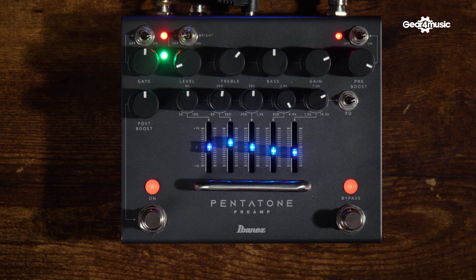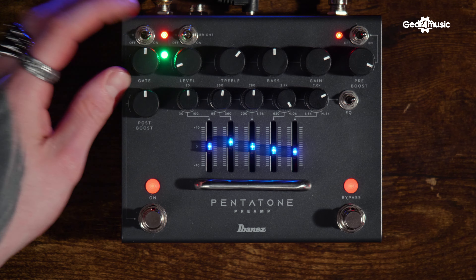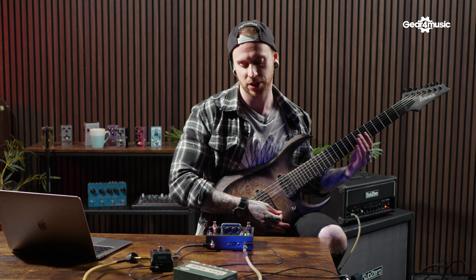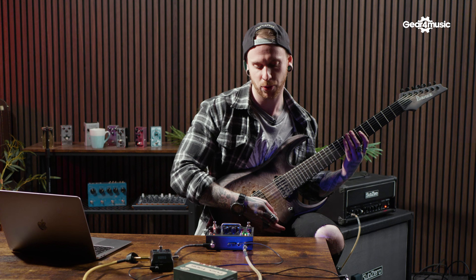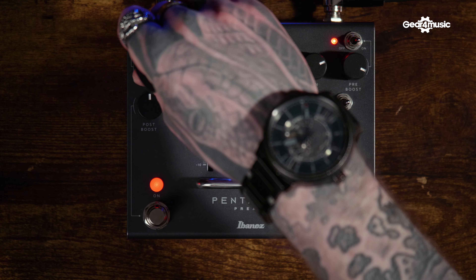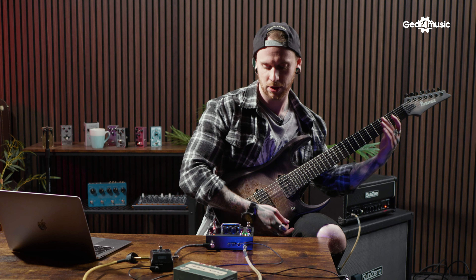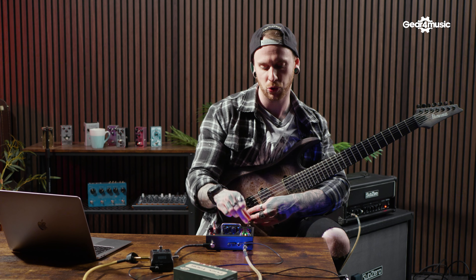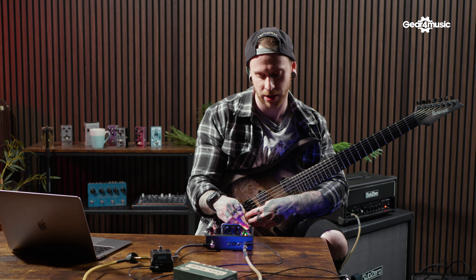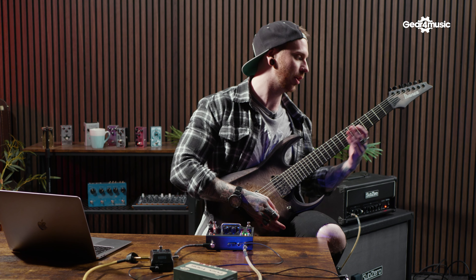Having the onboard gate feature is super helpful. We've got the little green indicator which shows when the gate is engaged. As you can see when I play, it kicks in fairly quickly, and this can be adjusted by changing the parameter. As you see the threshold, it pulls things and takes away some of the noise. I want to set that to a reasonable level where it's not going to take anything away from the playing but clean things up a little bit.